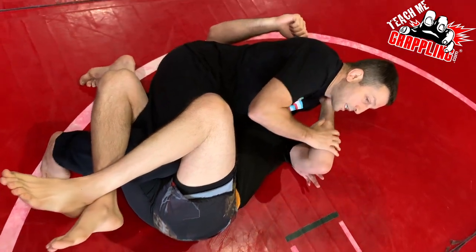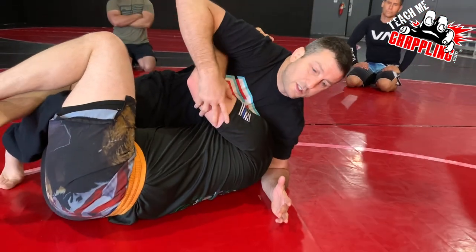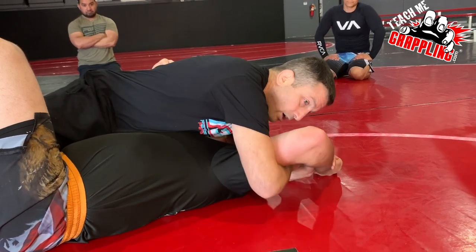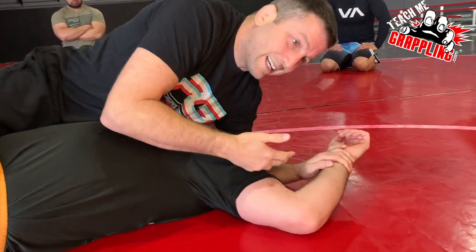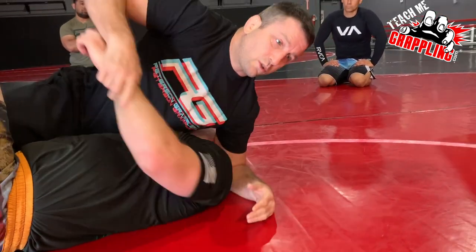The next thing: he's probably going to start putting this arm into an underhook, because if he leaves this arm out, it starts to become a subject of an attack. Whether I go Americana — even though I'm probably not going to get it — it's an attack. And Kimura is going to be an attack too. So he's probably going to hide his arm.